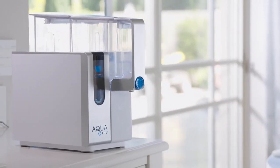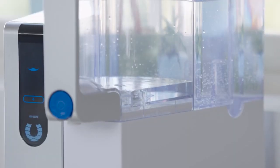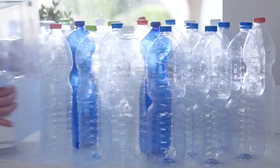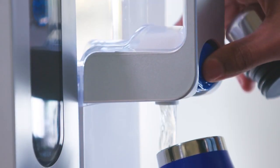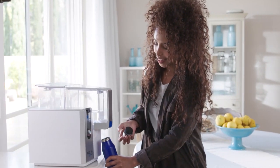The AquaTrue pitcher is removable, so you can cool it in the fridge. AquaTrue water is not only healthy, it's also economical. Over 50 billion plastic water bottles are used a year in the United States alone. AquaTrue uses about 50 billion less than that.